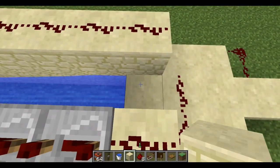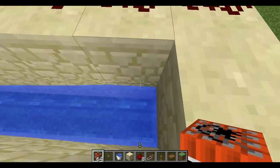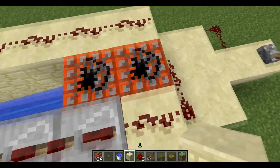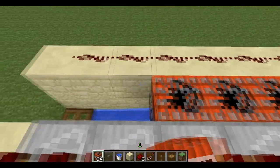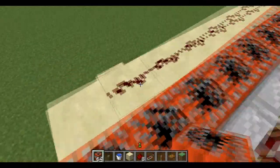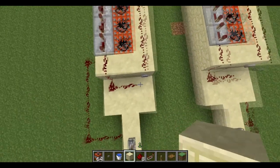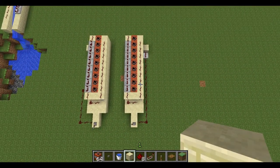Before you try it, put a block here to make sure the TNT over here will not land on this block and explode your cannon. So let's fill it up and test it twice — one with long range and one without — just making sure it didn't make any problems.